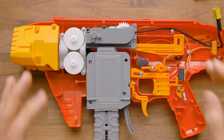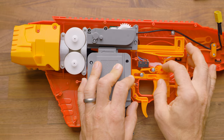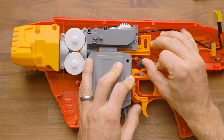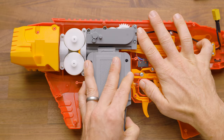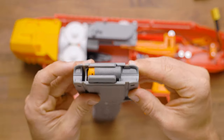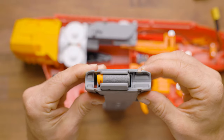A frequent issue that I've seen with this blaster is that due to this sloped pusher and the design of the pusher and just the tolerances, after one dart goes into the flywheel, it's been really common for the next dart to pull back in, and you can see it just happened a tiny bit there. You can notice that it is no longer centered, so it got pulled back just a few millimeters, but that is enough to cause some massive issues.